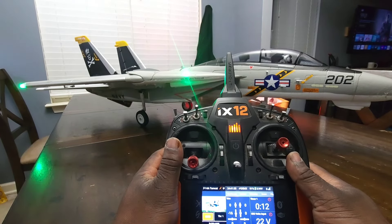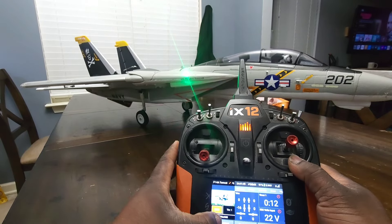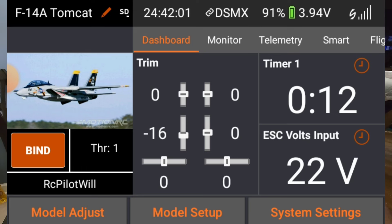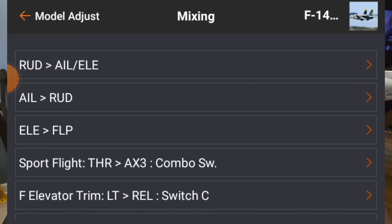What I did do is I came up with auto wing sweep, which in my transmitter is labeled as something different. We're going to jump into the transmitter — here's the screen coming up now — and we're going to go to model adjust, and then we're going to go to mixing. We're going to go to sport flight — that's just what I call the mix. Call it what you want — auto wing sweep or whatever you like — but here's how it works.